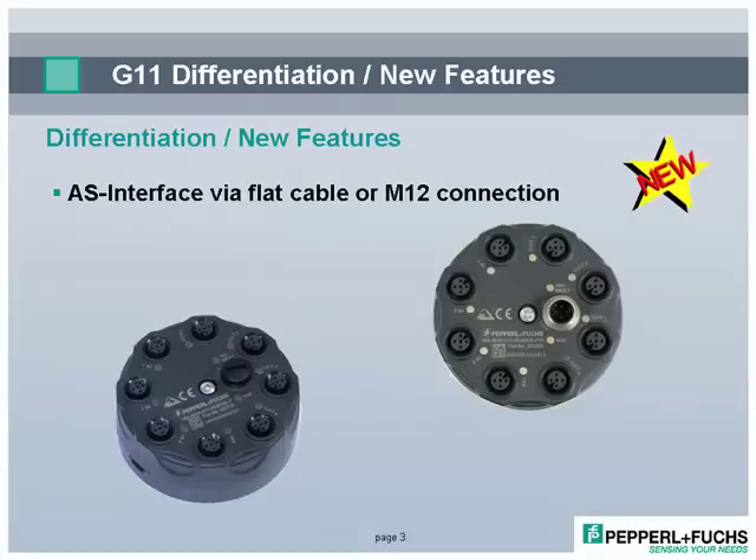Connecting to the network is very flexible. M12 or the commonly used AS Interface flat cable can be used.